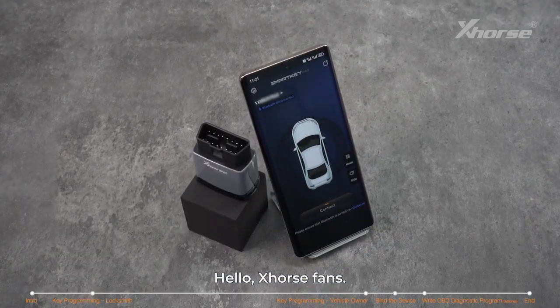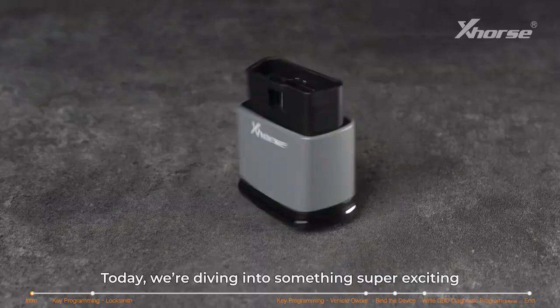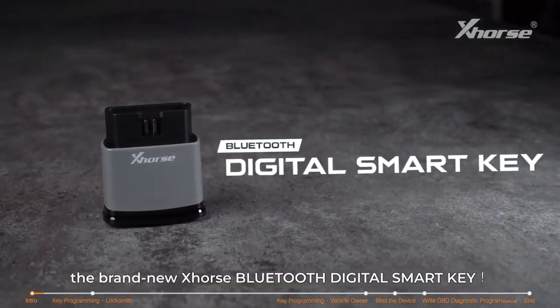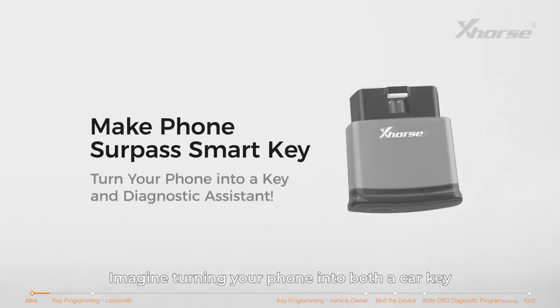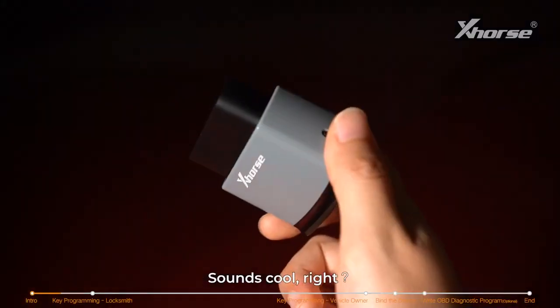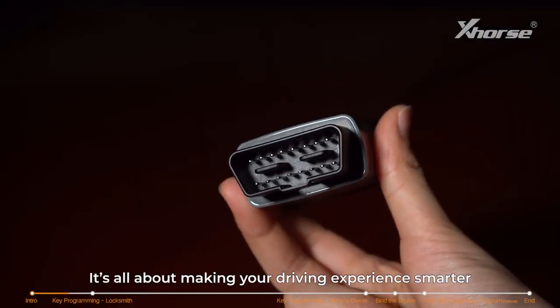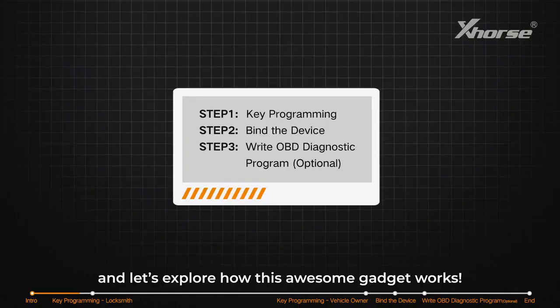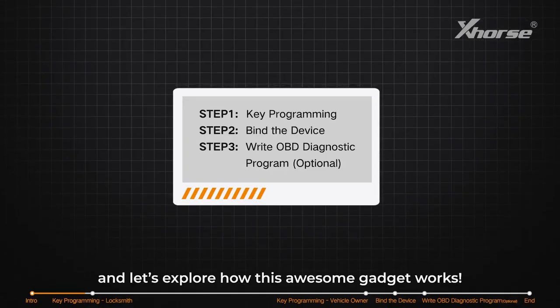Hello X-Horse fans. Today we're diving into something super exciting: the brand new X-Horse Bluetooth Digital Smart Key. Imagine turning your phone into both a car key and a smart diagnostic tool — sounds cool, right? It's all about making your driving experience smarter and way more convenient. So stick around and let's explore how this awesome gadget works.